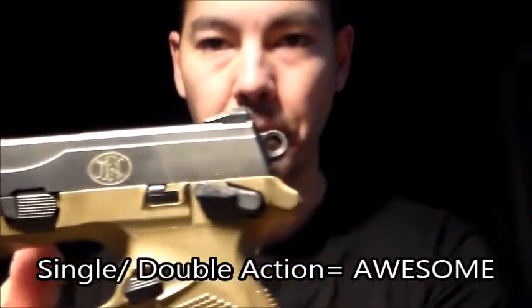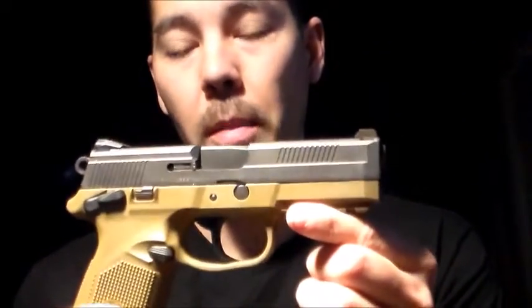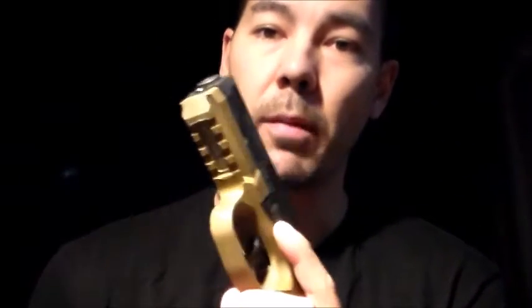The FNX45, if you guys don't know already, it comes with three 15-round magazines, which is pretty good capacity. It's one of the highest-capacity .45s on the market today. I really love how they did this multi-picatinny rail, so you really get options up front. I don't know why a lot of gun manufacturers only put one, but in the front they put multiple, so that's nice.